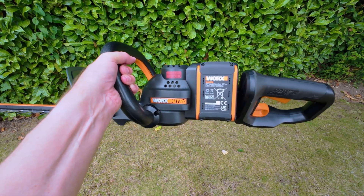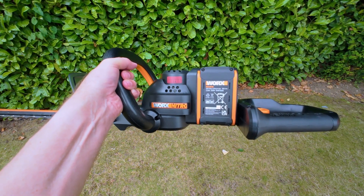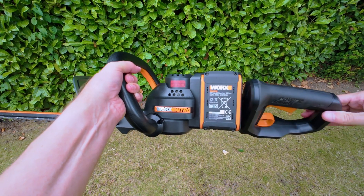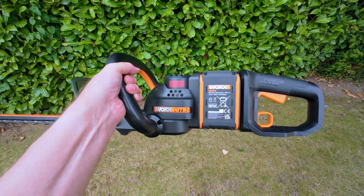You can rotate the rear handle in both directions, to the left or right, giving you a full 180 degrees of rotation and five handle stops to give you the most comfortable handling position while you work.